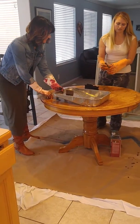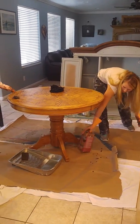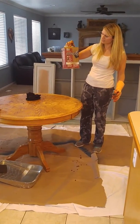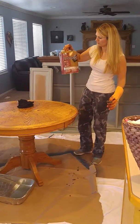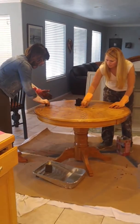I left the Clean Strip Refinisher stripper on here for about half an hour. It was actually a little too long — I probably should have only left it on for about 10 minutes since it works really fast. It's called Clean Strip Refinisher.